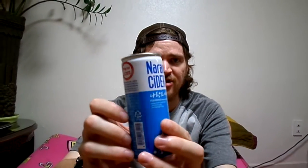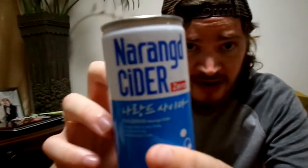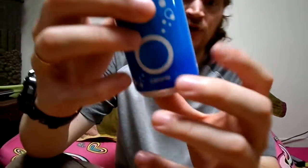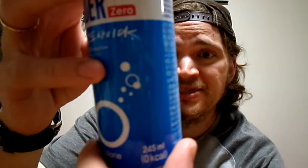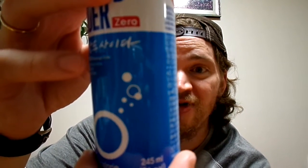Hi guys, it's Chekacolor Matt. Hello, my name is Chekacolor. Always think of your body. Let's drink purity with Nagaran Cider.